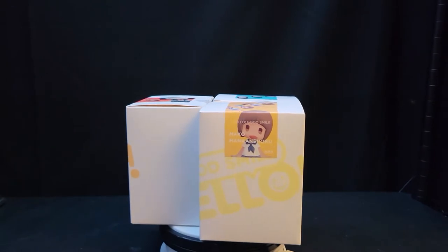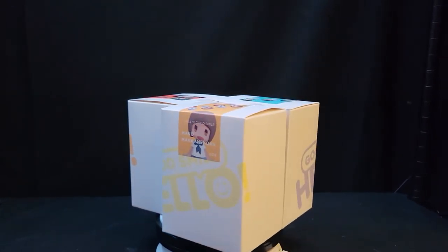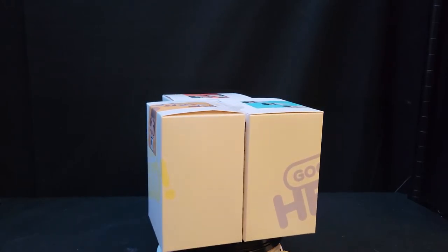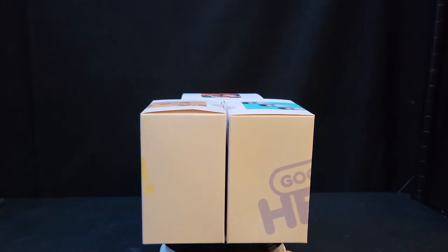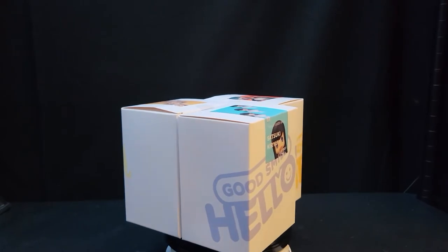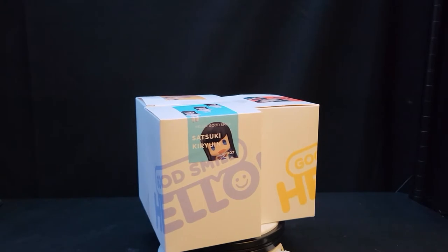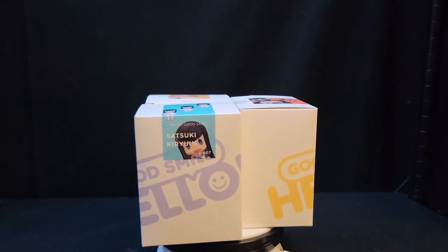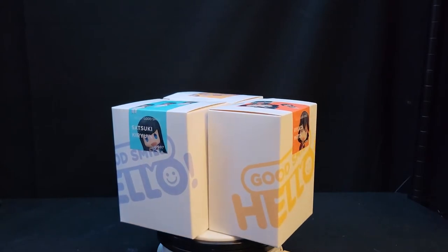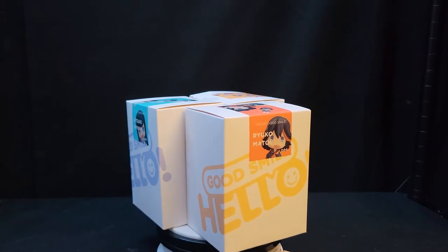Hello everyone, today we're going to be unboxing a new figurine line from Good Smile Company — their 'Hello' line. If you don't know what these are, they're cute little chibi figurines, not really posable and not that expensive either, around the $10 mark. They have other varieties besides Kill la Kill, including Evangelion, Harry Potter, Nekopara, Touhou, and Vocaloid.